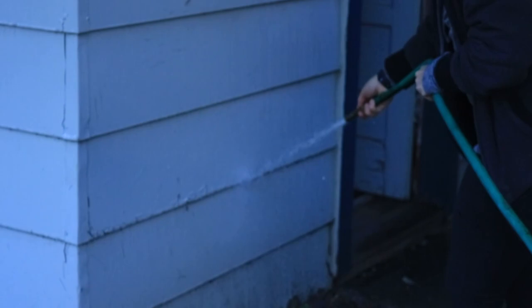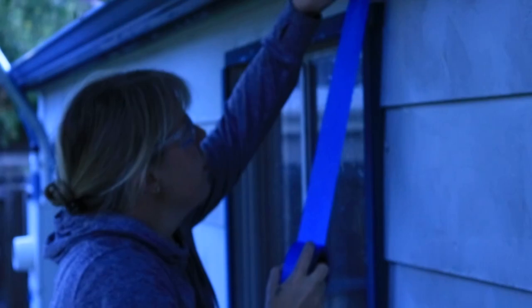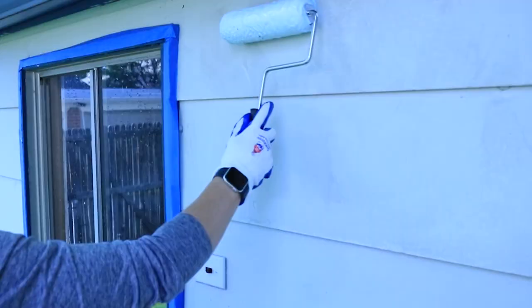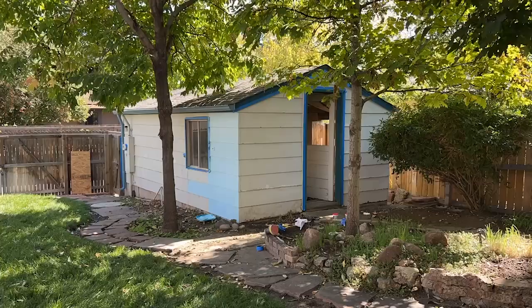Hey guys, really excited. We're going to start the garage today. First, I am going to spray off any dirt and grime on the shed. Then I'm going to use painter's tape along all of the different windows and siding that I don't want to hit with this light blue paint that we're using. And then finally, I'm going to use a three-quarter inch nap roller and roll on the paint, getting it all ready for Kelsey to do her beautiful stencil.